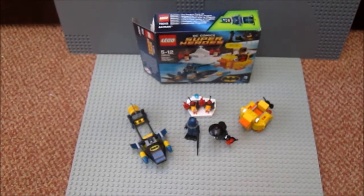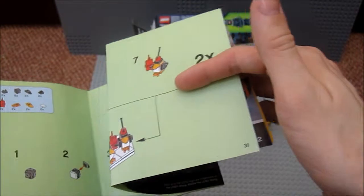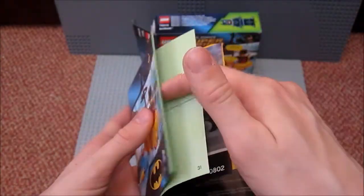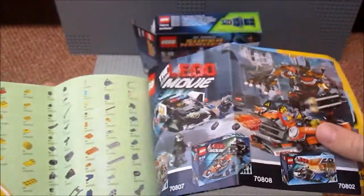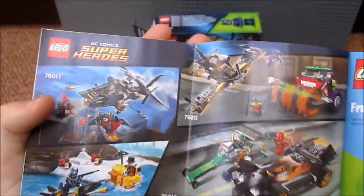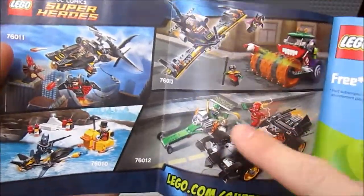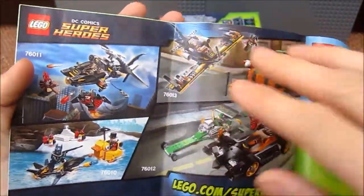Let's have a quick look at the manual. The manual contains 31 pages of building with no mistakes in the manual whatsoever. It also includes adverts for sets for the Lego Movie and for Lego DC Comics — all the other sets you can buy. I'm thinking of getting one or two of these sets.